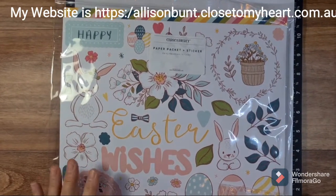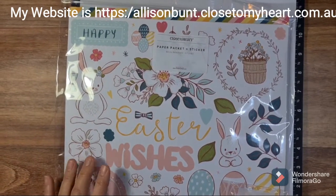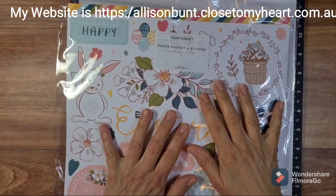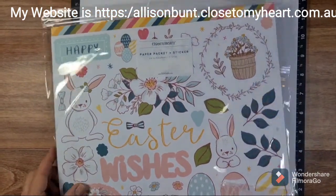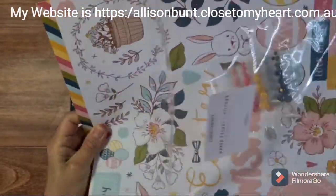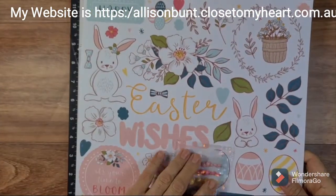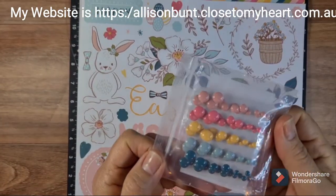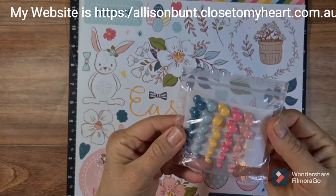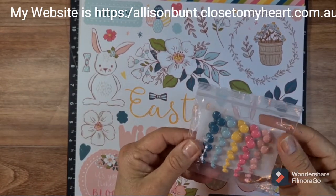Hello there, it's Allie from Allie Scraps. I've come today to share the Daisy Meadows paper pack and sticky sheet. There are coordinating enamel dots which I will show you — how gorgeous this is. I am going to do a single page layout for you using the scraps from my first paper pack left over from when I did the workshop.